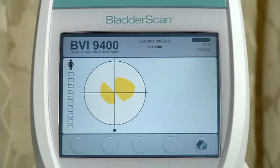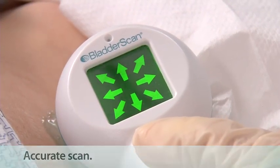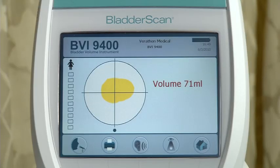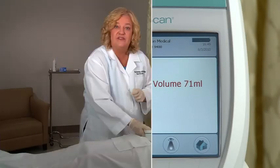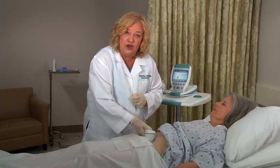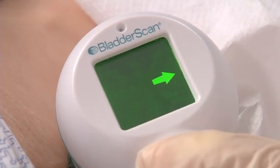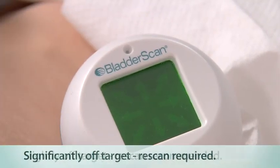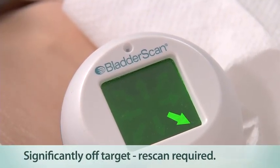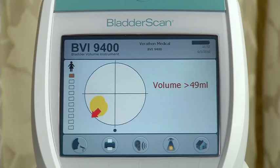When you hear a beep, the scan is complete and a bladder volume measurement is displayed on the console. You know the aim is accurate when you see all eight arrows are flashing on the probe, and the bladder image is centered in the crosshairs of the console's aiming icon. If the scan is off target, the arrows on the probe indicate the direction of the bladder. Look at the position of the probe and, using these arrows, re-aim the probe for a more accurate scan. A solid arrow means you are slightly off target; a flashing arrow means you are significantly off target. The console will confirm that the bladder is off target from the crosshairs, and an arrow will point in the direction of the bladder.